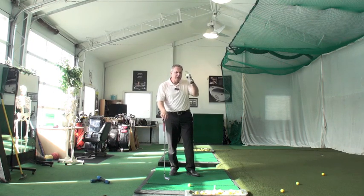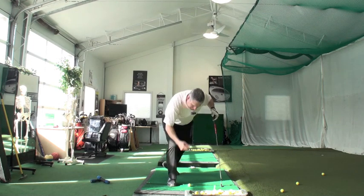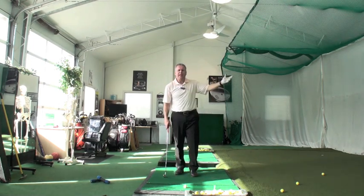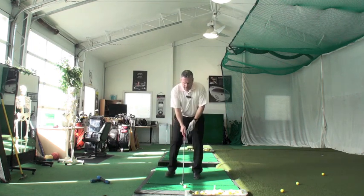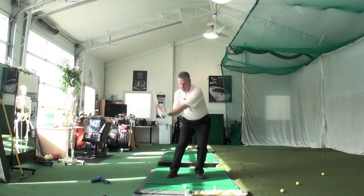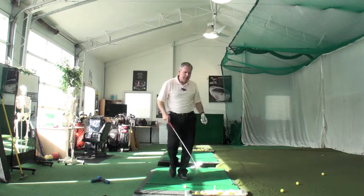I'm going to use different tools here to get you to really feel and drive the point. I have a penny. If I let my arm-club unit fall through a penny, that's basically like hitting air — like a wiffle ball, those plastic balls with holes in them. That will not offer any resistance whatsoever. Let it fall. That's like a practice swing with air.